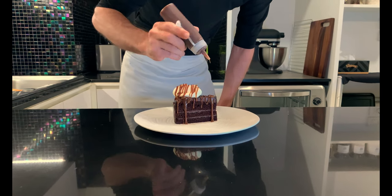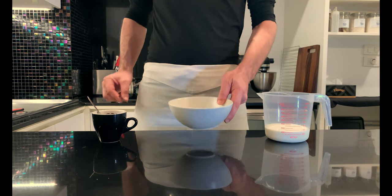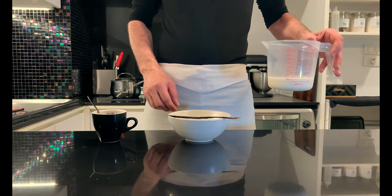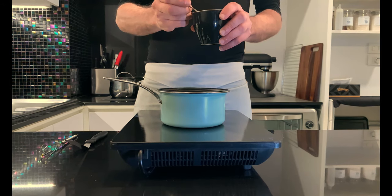As usual, let's take a look at the ingredients: coffee powder, fresh vanilla, 220 grams of sugar, and 250 grams of fresh cream.